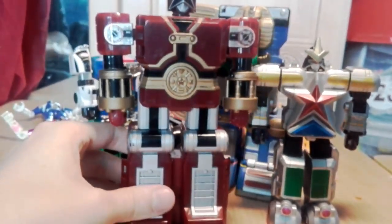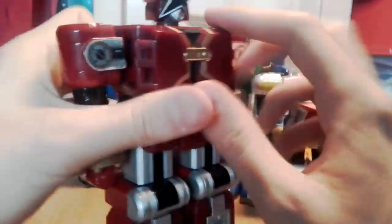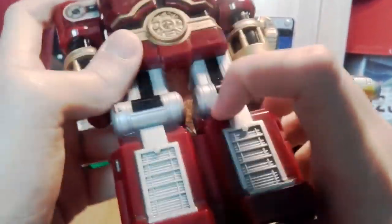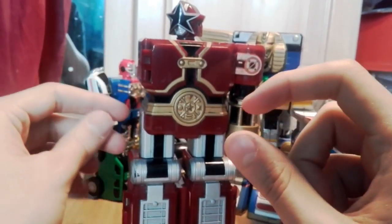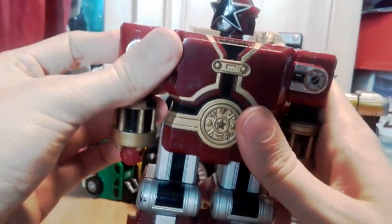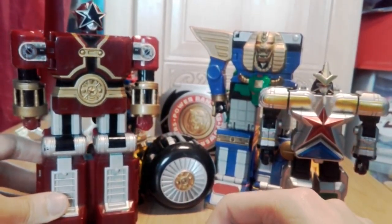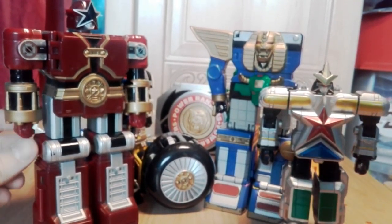The last one is Tommy's Zord from Zeo - you can tell by the star on it and the belt symbol. It's also a playset with an opening chest and feet that open up. Some Micro Machines playset things are still to come. This concludes the mainline Power Ranger figure video - stay tuned for parts two and three.